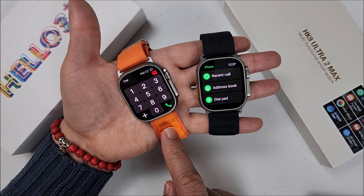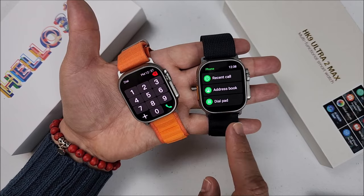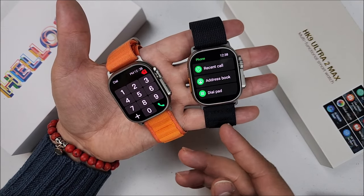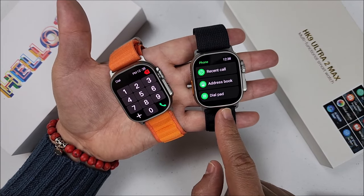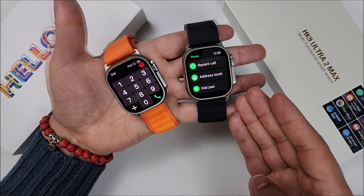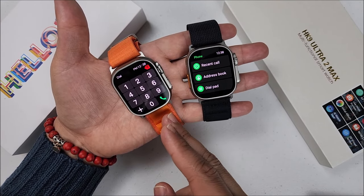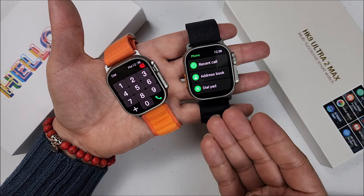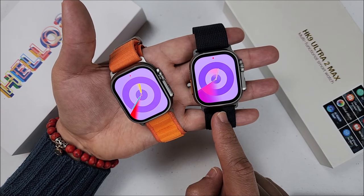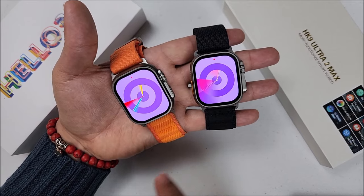About calls: the Helo Watch 3 Plus shows you the contact's name; the HK9 shows the contact's name plus the phone number. On the HK9 we have the tap feature to answer calls — it goes decent. On the Helo Watch 3 Plus we're supposed to have shake-to-answer, but honestly it never works for me. On both you can save your contacts. On the HK9 Ultra 2 Max, sometimes it shows the contact's name during a call, sometimes it doesn't.